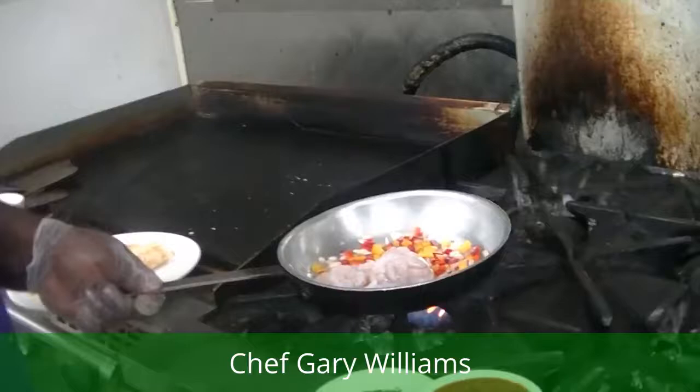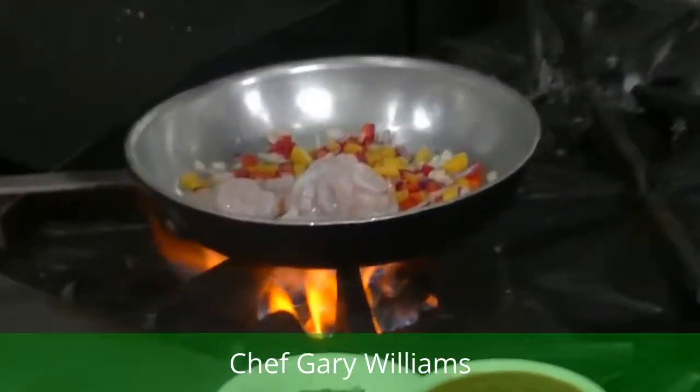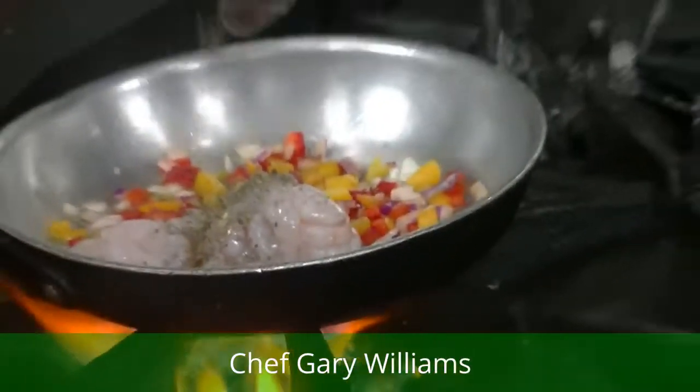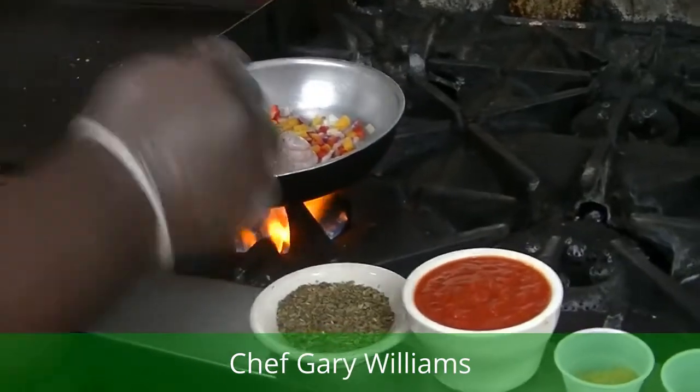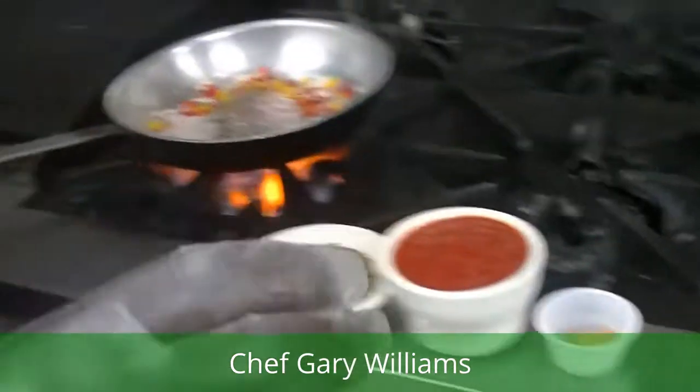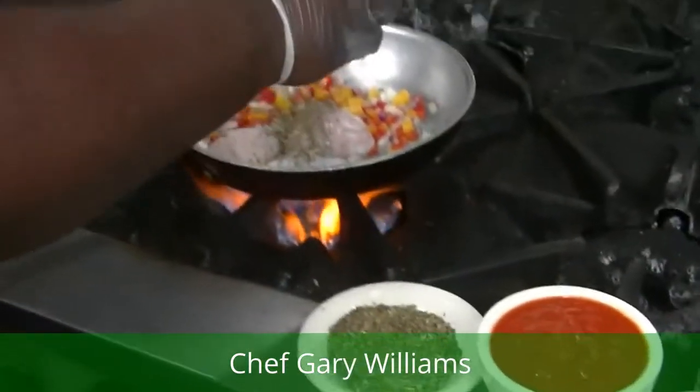We're getting ready to get started. We're going to sweat this. Everything is a trinity. We've got some herbs, some dry herbs here — some basil, some tarragon, Italian seasoning. We've got a little celery seed. It's always very important to have celery seed in shrimp creole — it brings out the flavor of the shrimp.